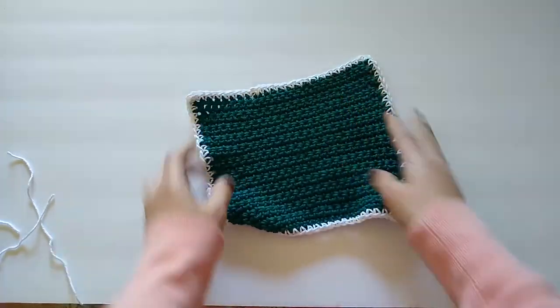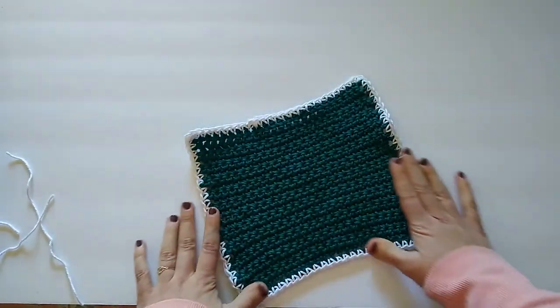And there we have it — our finished dishcloth! I hope you found that tutorial super helpful and enjoyable. I can't wait to see your creations — please let me know in the comments below if you enjoyed this tutorial and if you'd like to see more, or if you have any requests for future tutorials. Thank you so much for watching, be sure to subscribe and hit that notification bell so you know each time I upload. I'll catch you all next time — bye!